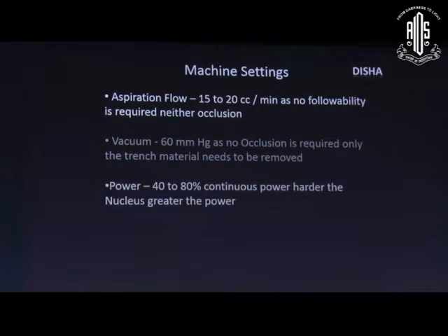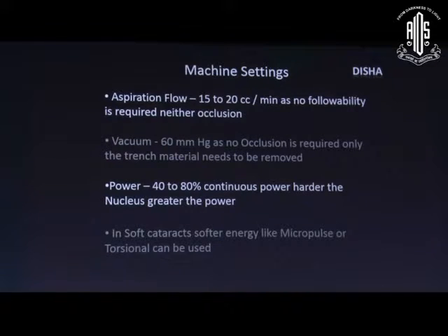The power setting depends on the hardness of the nucleus. The harder the nucleus, the more preset energy to be used. In the case of a softer nucleus, softer energy like micro-pulses or torsional energy can be used.